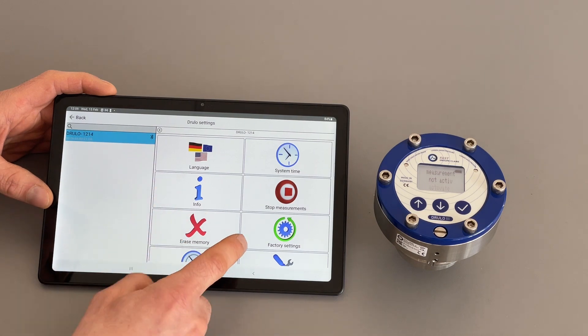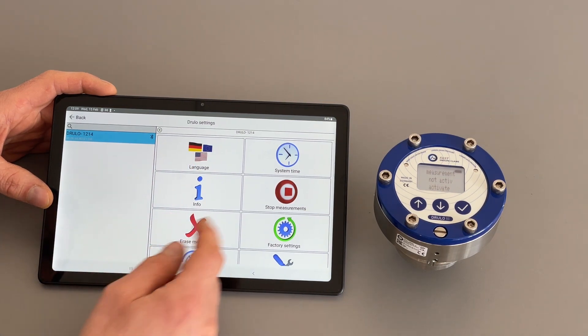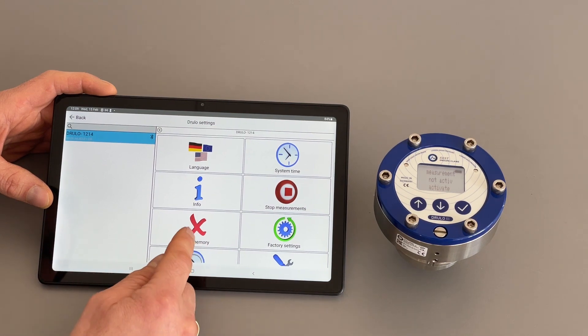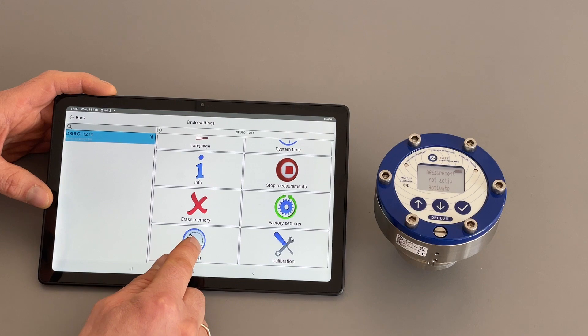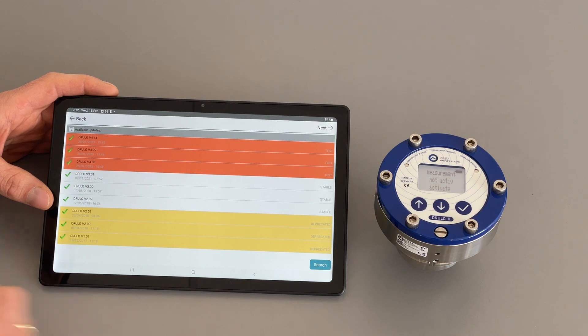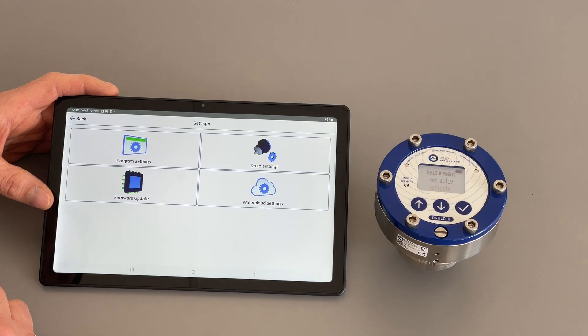Once connected, it's highlighted in blue and all different settings are available. You can set the language, clear system time and date. You can view info about what firmware is installed. If a measurement is running, you can stop it through the app. You can erase the memory of the pressure logger or reset it to factory settings. You can also choose units — either bar or psi. In the firmware update section you can update the firmware of the pressure logger. On water cloud settings you can connect the tablet to the water cloud if you have an account.